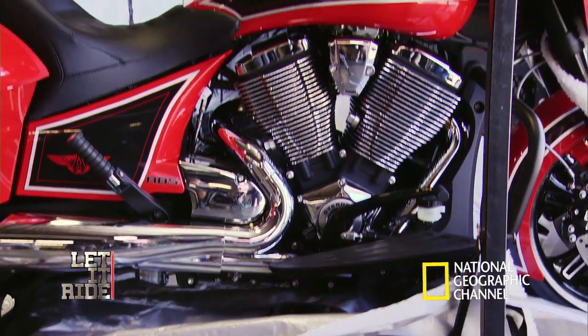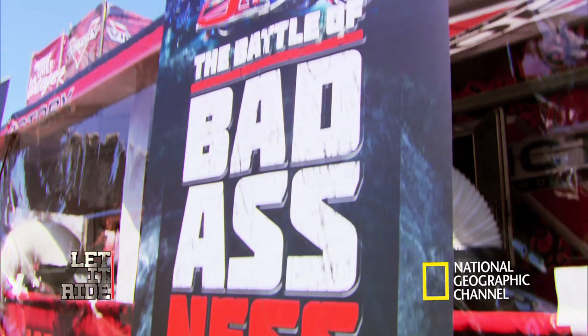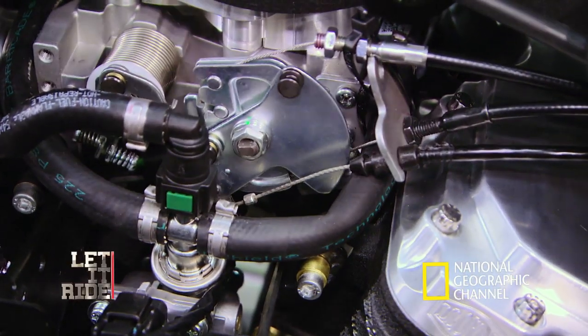For this year's rally, Victory has created a special challenge — a build-off between me, my dad, and my grandpa. So this is what we've been waiting for. It's what we call separating the men from the boys.